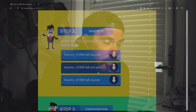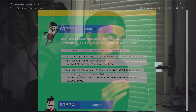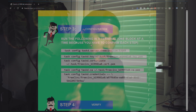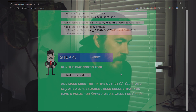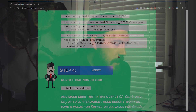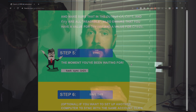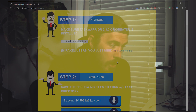Grab the three files — just click on them to download — and save them into your dot-task directory. The next section is the coolest part because you just copy and paste each command one at a time. First, you set up the server, which is freecinc.com on port 53589 — don't worry about it, just copy and paste. Running task diagnostics will confirm it's set up correctly. Finally, type 'task sync init' to initiate — that uploads all your current tasks to the server, and then you can pull them down on any other machine. Save this page; it always gives you access to the documents.